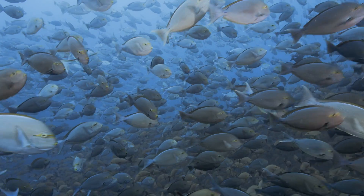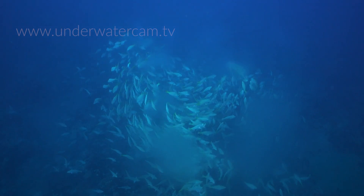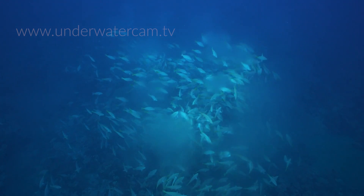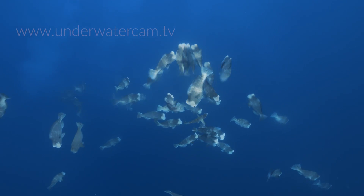Most fish reproduce externally. The females release their eggs into the water and the males immediately fertilize them with their sperm. In this scene with bumphead parrotfish, you can see it quite clearly.